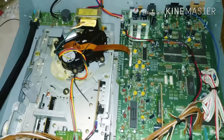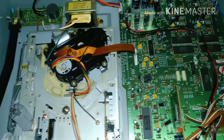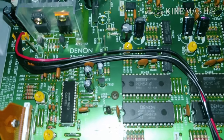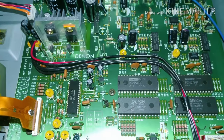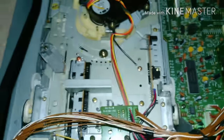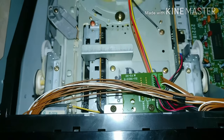Now we're inside the Denon — or in your case, probably your Pioneer. Interestingly, the board is labeled Denon, but we also have some Sony chips and Toshiba chips in here — quite a smorgasbord. But that's not where our issue typically lies.